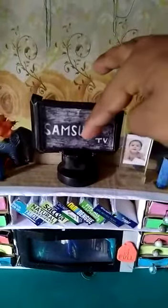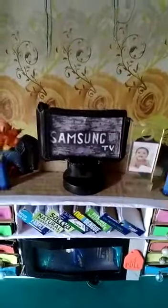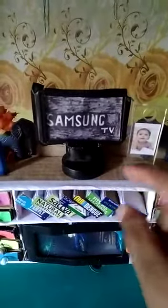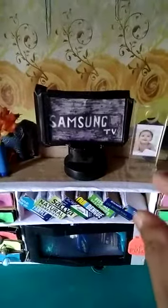The TV is made from a broken glass — this is a broken glass — and the stand of the TV is a gas stove part, the knob, the one we used to turn on or off the gas.